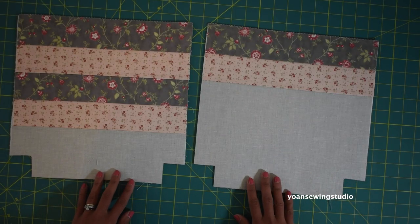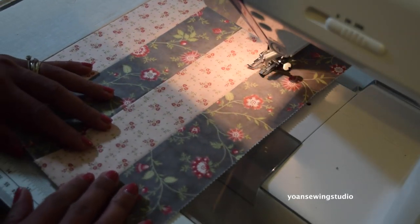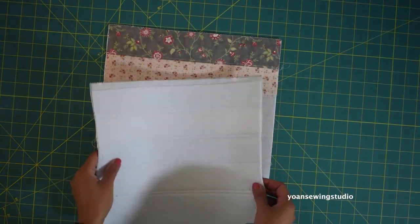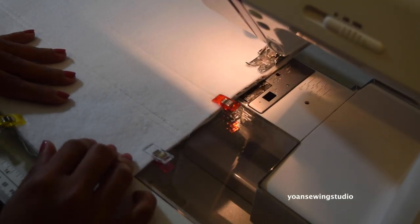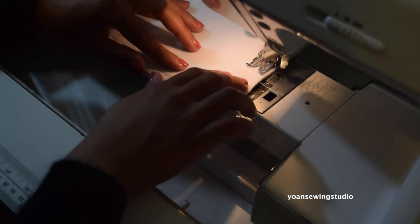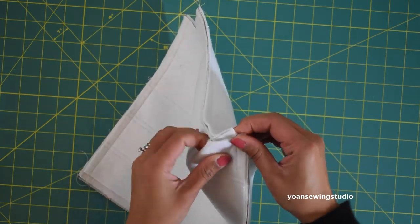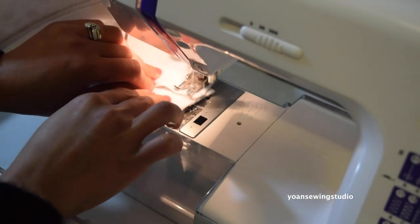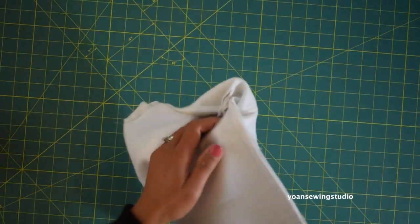Here I've got my front and back exterior pieces ready to go. I actually quilted this a little bit by simply running straight stitches next to the seam line. Lay your front and back exterior pieces right side together, secure them with sewing clips, and sew along the sides and bottom with a half inch seam allowance. Once done, open up each corner, match the seams, secure with a clip, and sew with a half inch seam allowance. Turn the piece inside out.